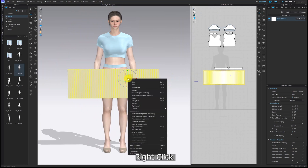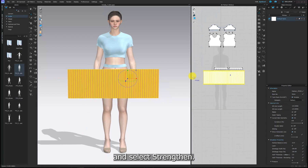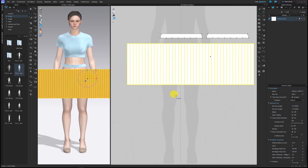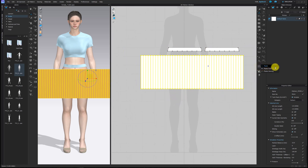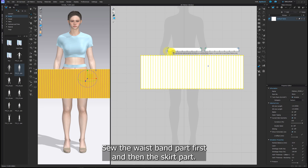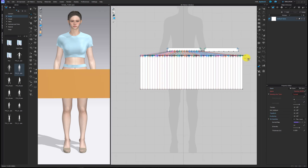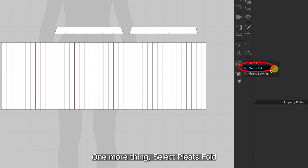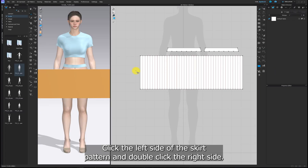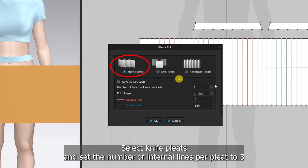Right-click and select Strengthen. Now go to the 2D window option, select pleat sewing, sew the waistband part first and then the skirt part. One more thing — select pleats fold, click the left side of the skirt pattern and double-click the right side. When the pleats fold window pops up, select knife pleats and set the number of internal lines per pleat to 3.